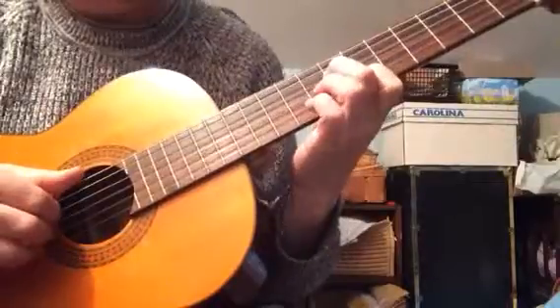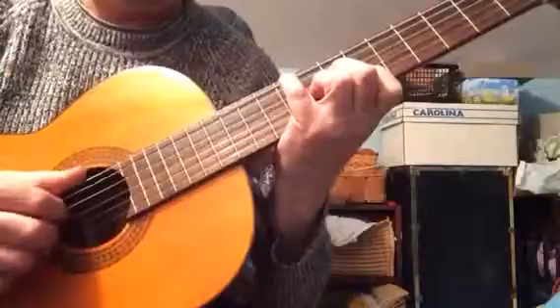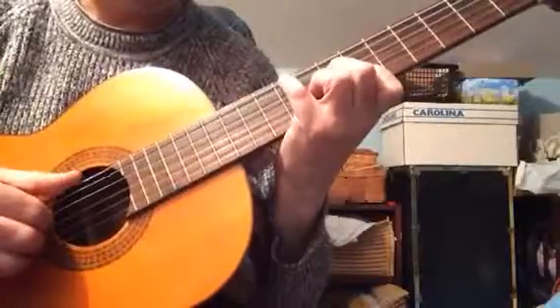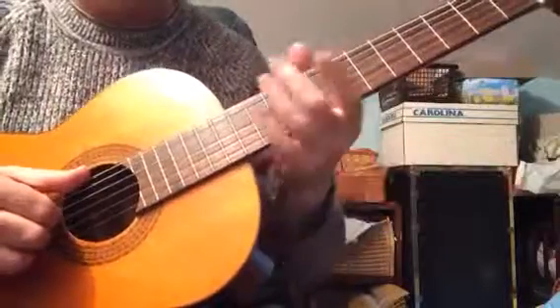You have a 7th chord here, and you just flip these fingers around. It's a bit of a finger twister for me. It's the same — it's just your bass lines are different.